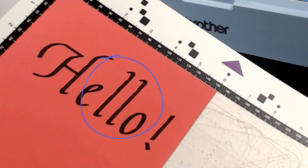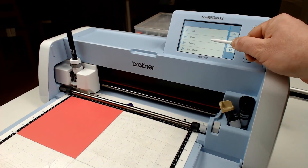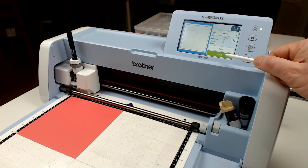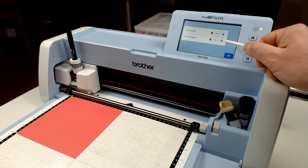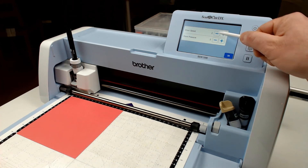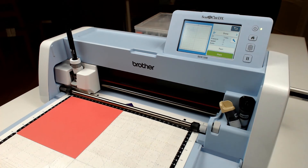When the machine has finished drawing, you can inspect the result. I noticed that there wasn't a very uniform line on mine. So I actually went back and loaded up another piece of card stock, and played around with the pressure by increasing it and the speed by decreasing it, just to see if I would get a better result that way.